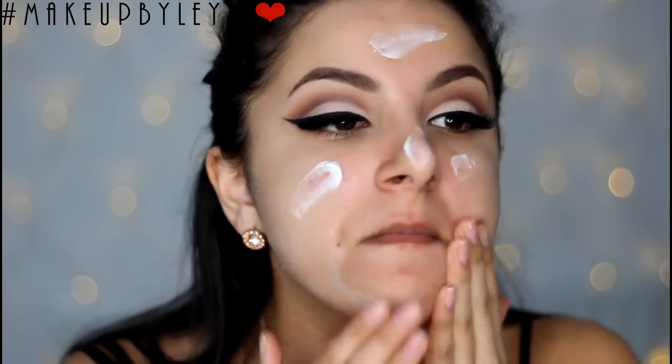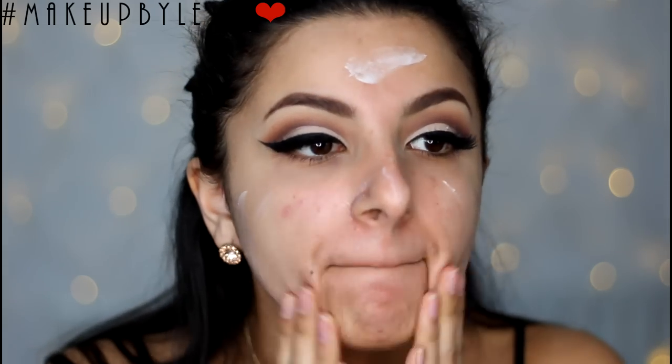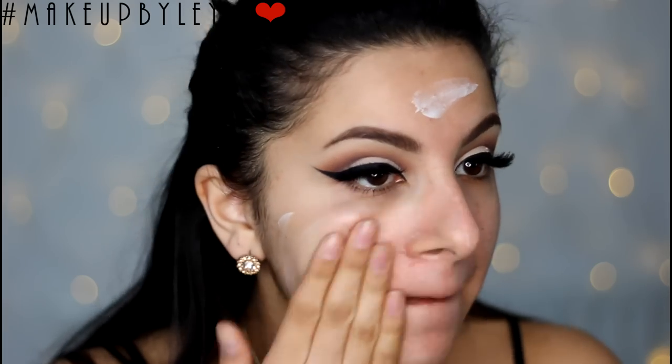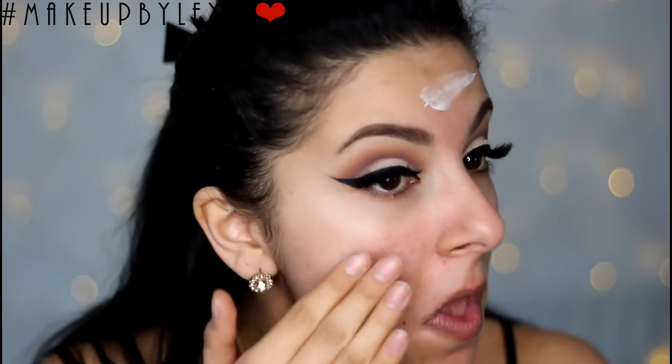Next I'm going to be applying some moisturiser to my skin just to make sure that it looks nice and moisturised under our foundation. I'm using the Vitamin E moisturiser from the Body Shop — I absolutely love this because it has a nice matte feeling which means it can double up as our primer as well.